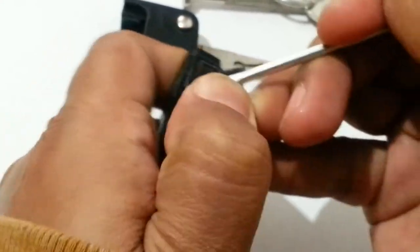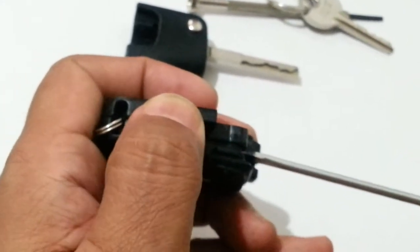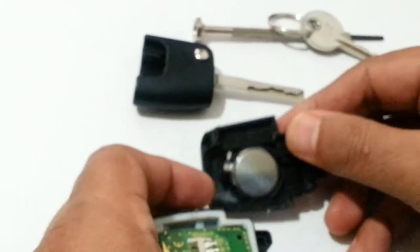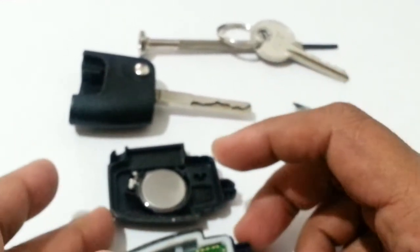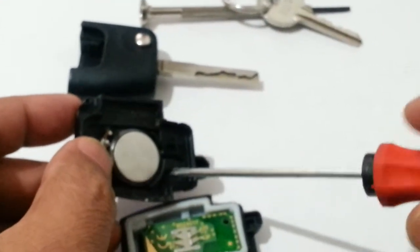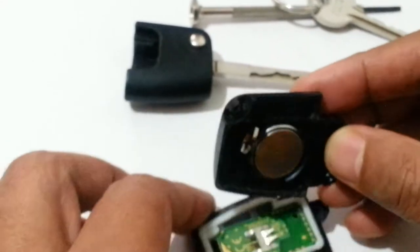Just look at the seam here — you pull it and put a little pressure along it like this. There we are, it comes off and becomes two parts. Once you've done that, get your screwdriver and just pull the battery out of the casing, replace the battery, and nicely put it back together again.